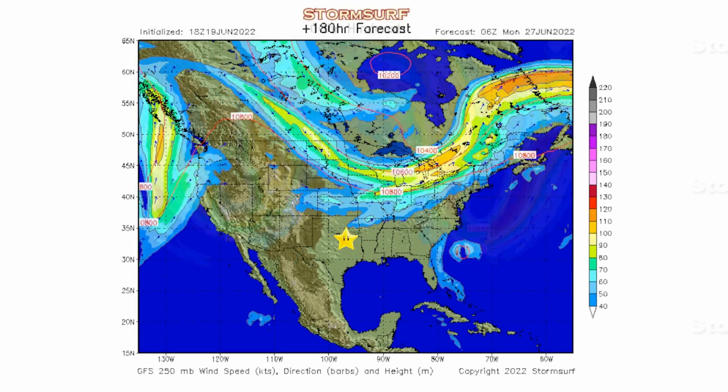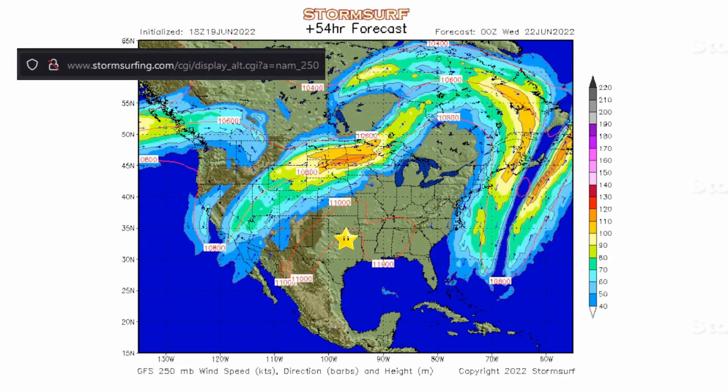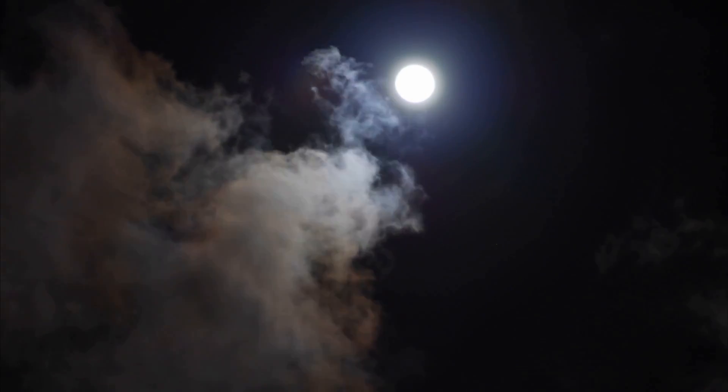And to make things even better, it just so happens that for the next week and a half or so, the jet stream is going to be really far away, so the atmosphere up high is going to be really still. A still atmosphere up high leads to great seeing — in this case about a 4 out of 5, which is fantastic for planets.